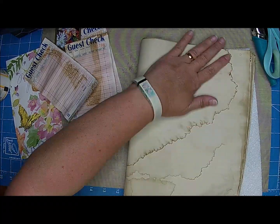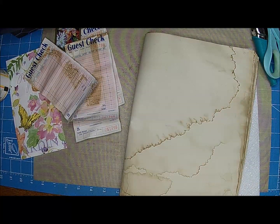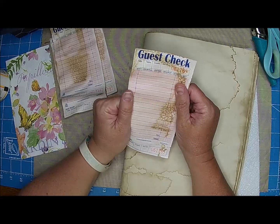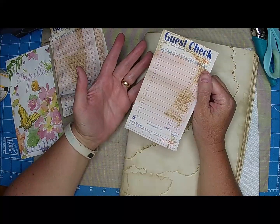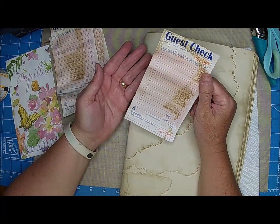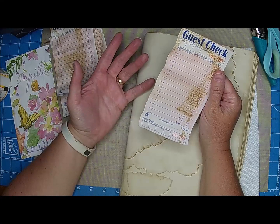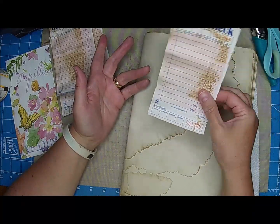Clint still can't go by himself because he hasn't taken his driver's test yet. So again we are using some guest checks. If you guys don't have guest checks, you can of course get them online, or you could just use plain paper, scrapbook paper, any fun paper that you want to use.